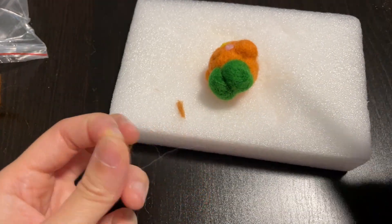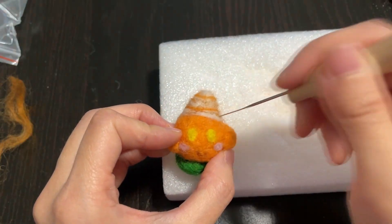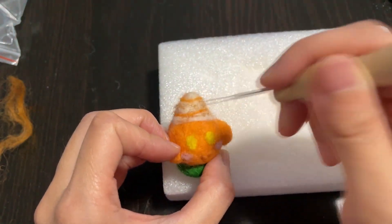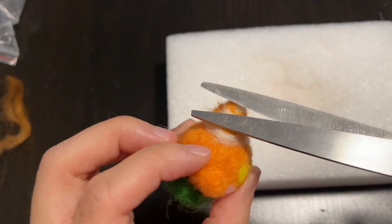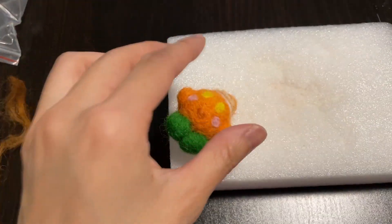Just cut up tiny little pieces of wool and slowly felt them onto the hat. It's not really too difficult, but it is pretty time consuming. Make sure you don't use too much wool so that it looks more like powder. You can also cut away the extra strands of wool sticking out.